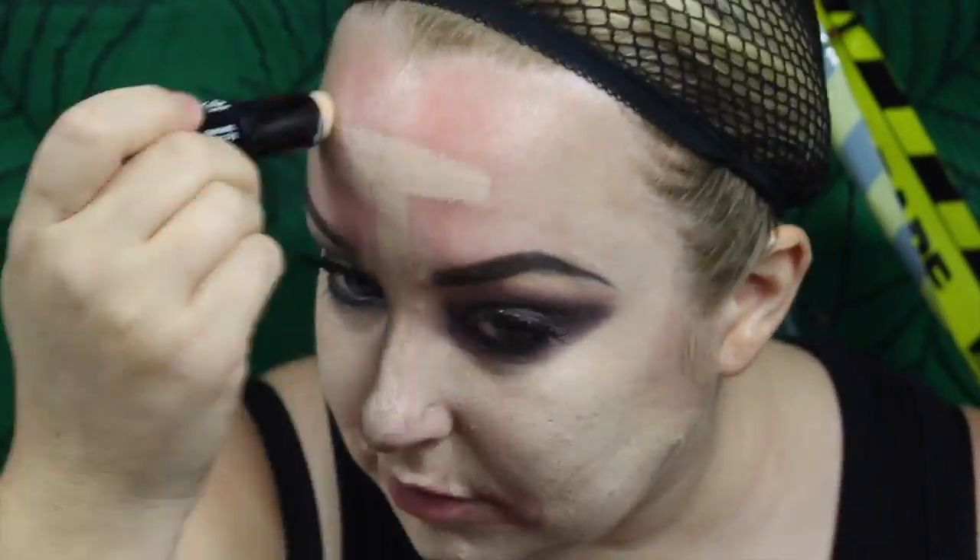Now I'm adding some black coal pencil to the top and bottom lash line, some black mascara, and some Be Wicked NYX eyelashes. I don't know what style these are, I apologize, but they are just like a natural small lash.